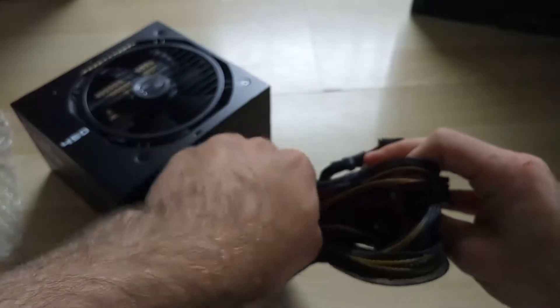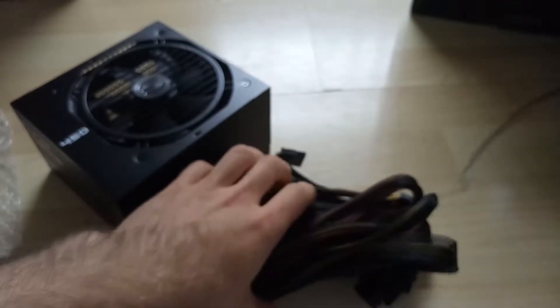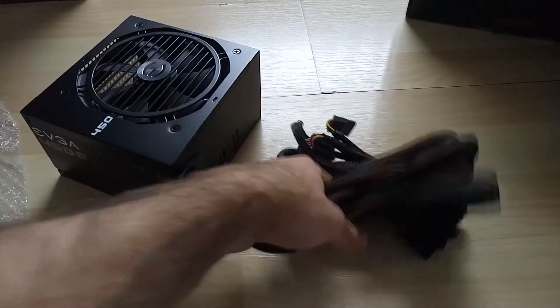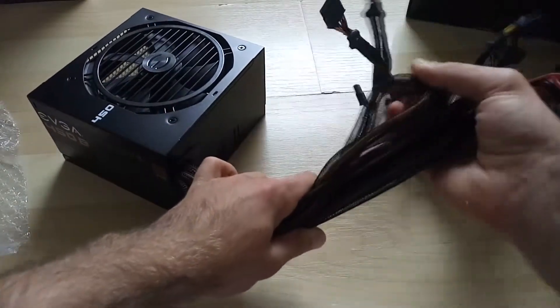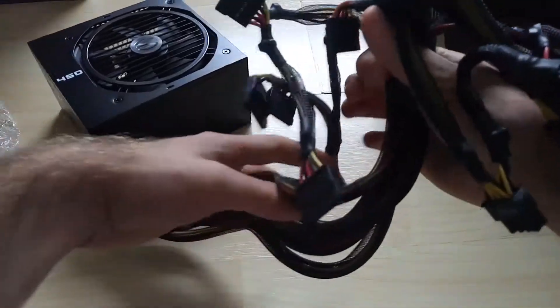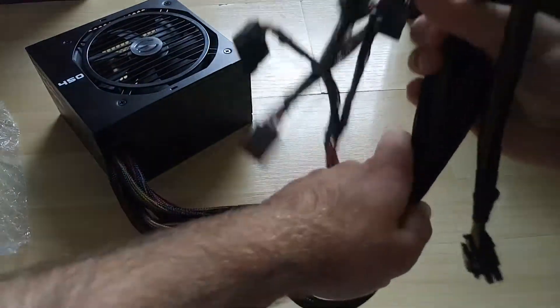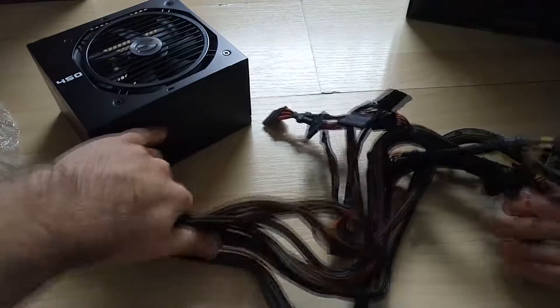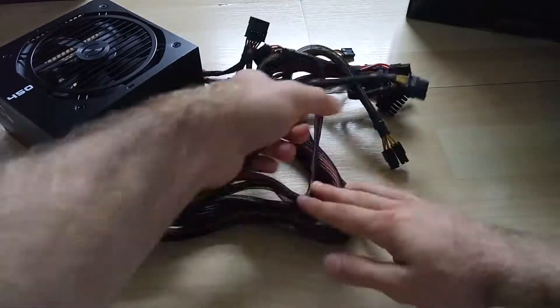I'm going to show you exactly all of the cables that come with it. You can clearly see that it's non-modular — it's completely fixed wiring. I'd recommend getting a good case with plenty of cable management space for this, because it pretty much is spaghetti right here.